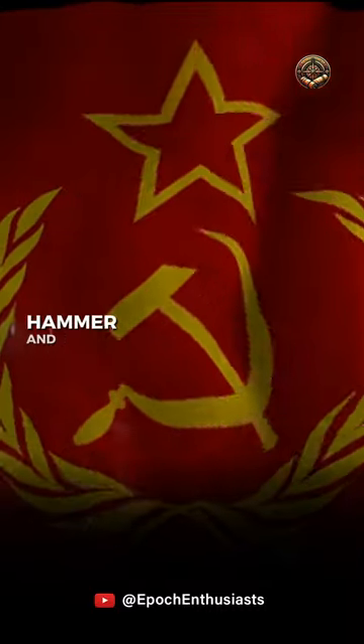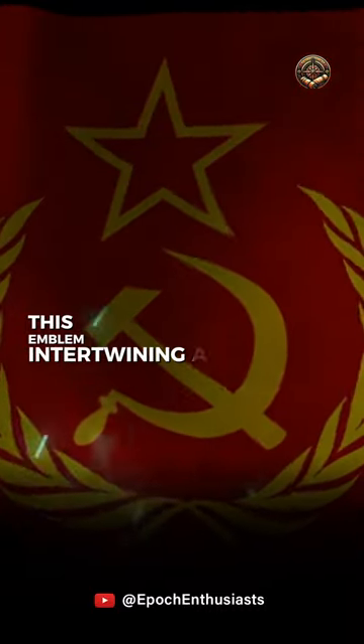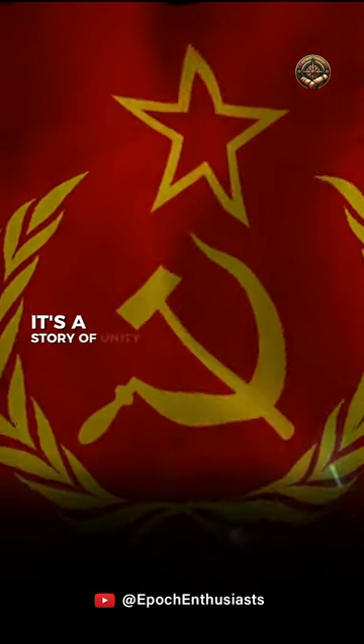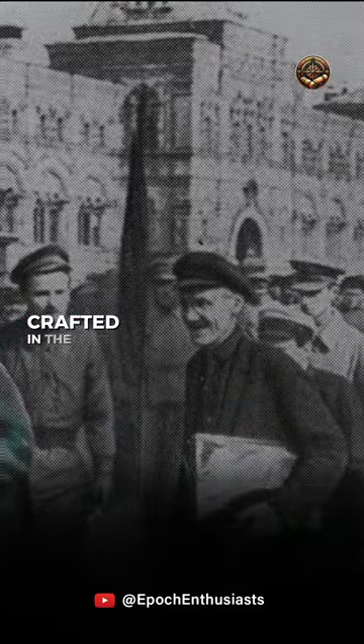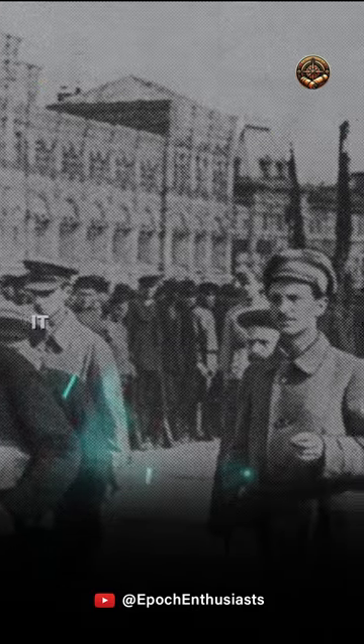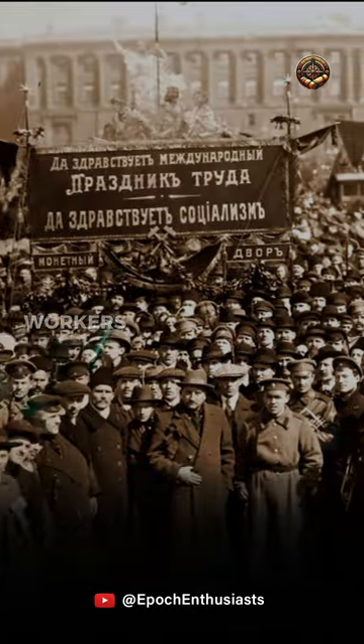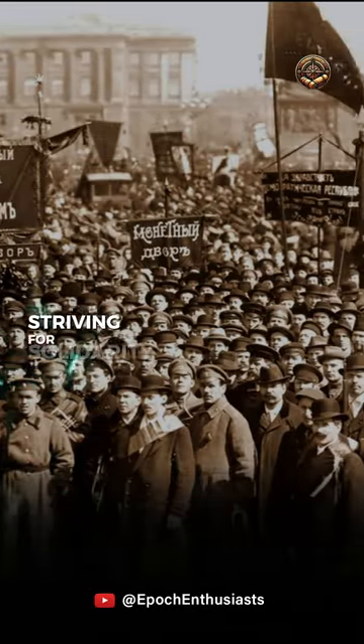Ever wondered about that famous hammer and sickle symbol? This emblem, intertwining a hammer and a sickle, is more than just metal and ideology — it's a story of unity and revolution. Crafted in the fiery aftermath of World War I, it first shone in 1918 during the May Day celebrations in Moscow. Its creators? Workers like you and me, striving for solidarity.